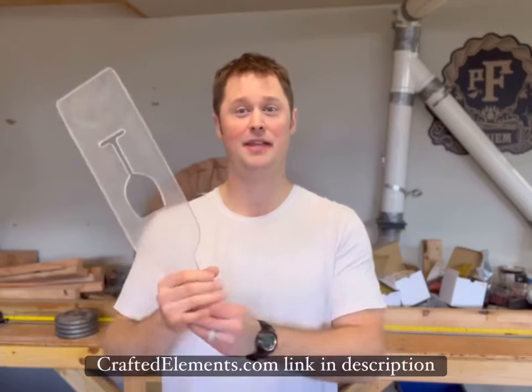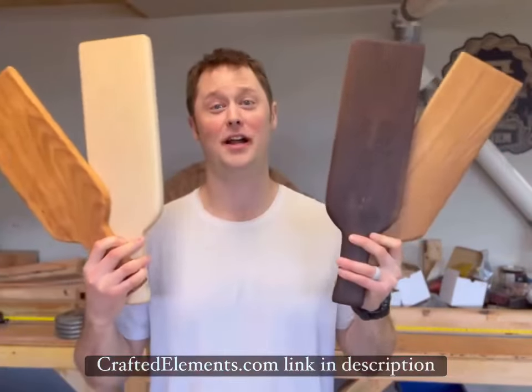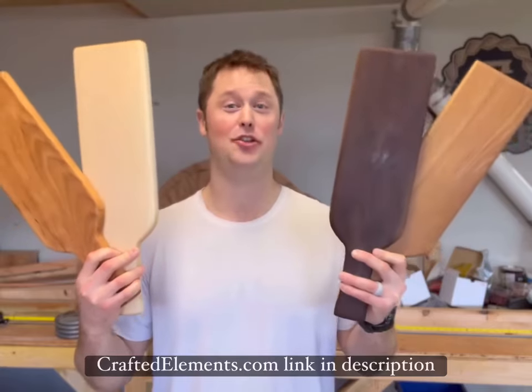Hey it's Tom from Wine Valley Woodworks. I'm going to show you how to use the Crafted Elements router template to turn this into four of these awesome wine bottle shaped charcuterie boards.